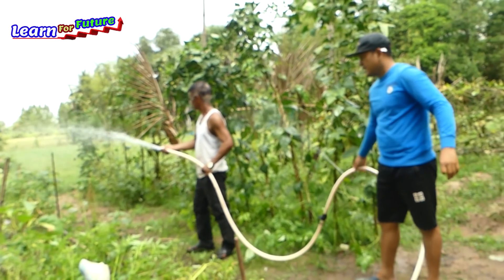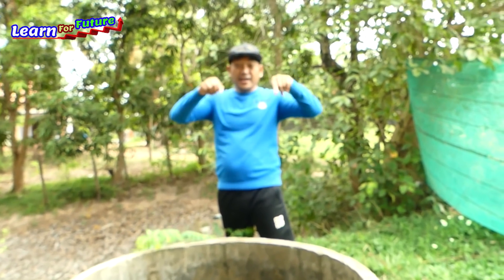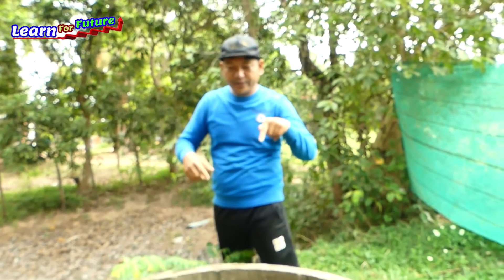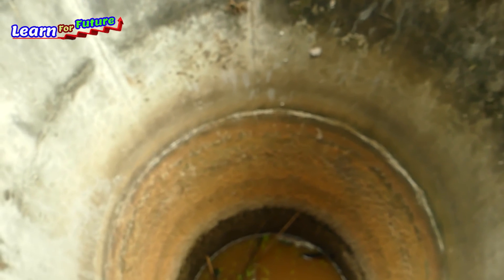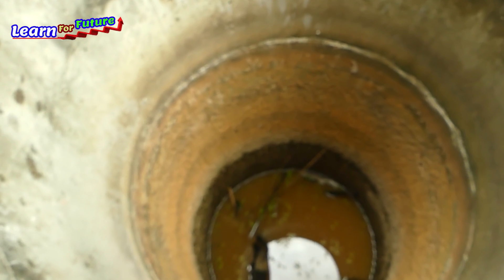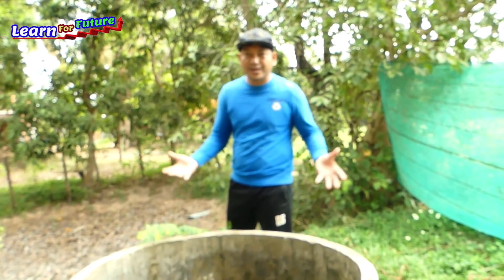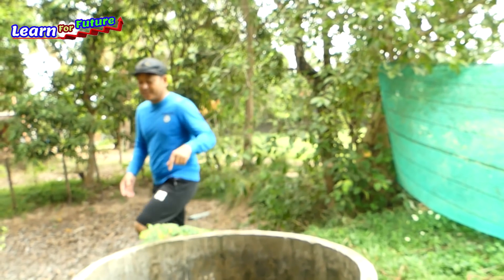Okay, so I just came here and I see that the old deep well here has water that never dries — even when we pump the water, the water is still coming from the ground. So I have an idea to make a pump from this deep well.